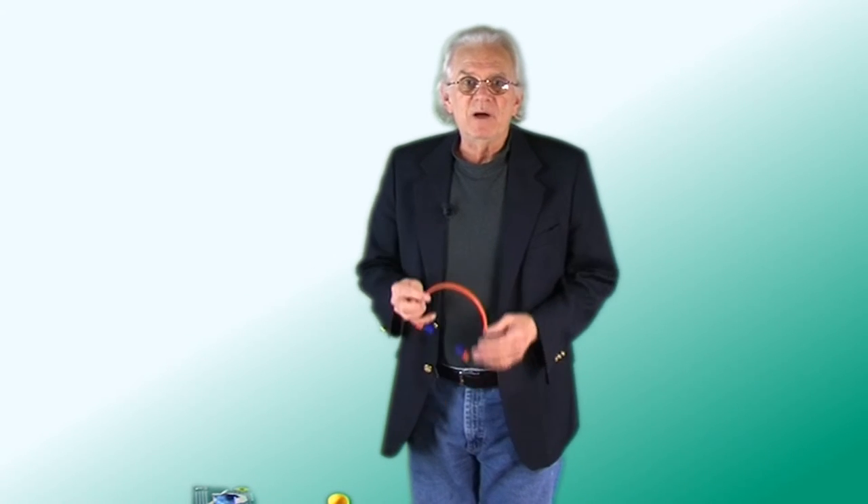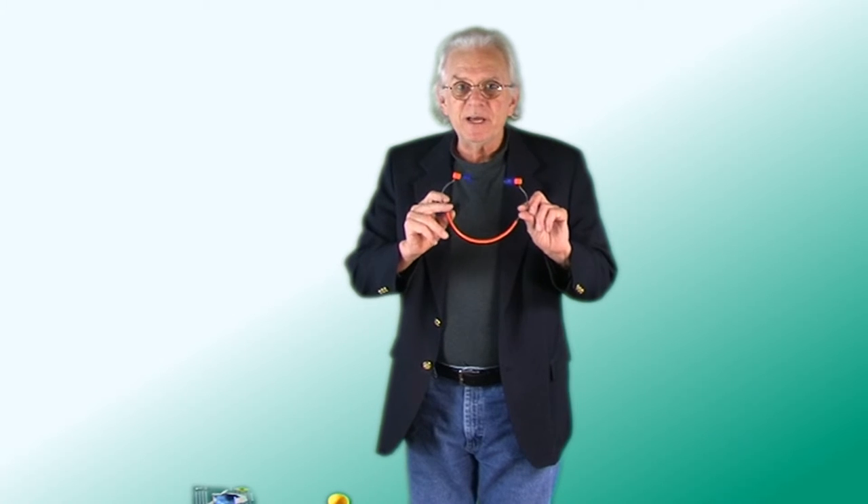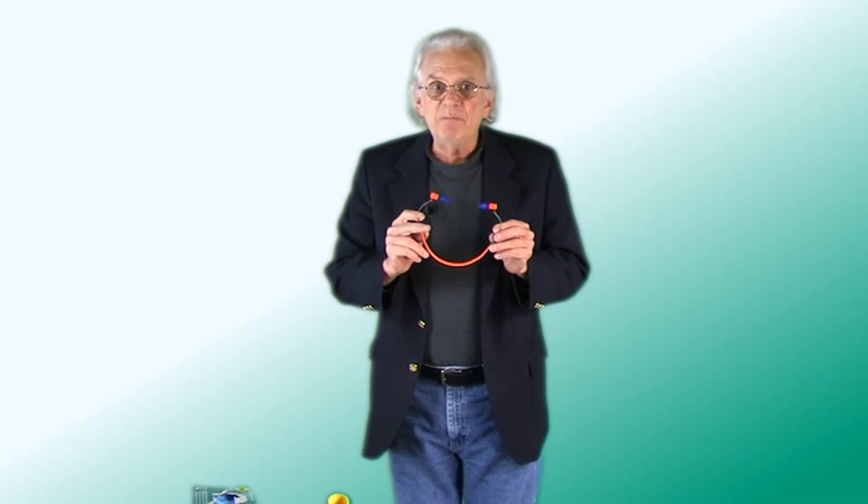We're also going to be running our tools like our tile cutter or tile saw. These make a lot of noise, so ear protection is also recommended when you're using power tools.